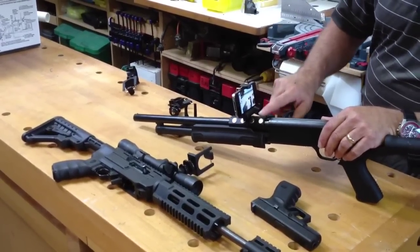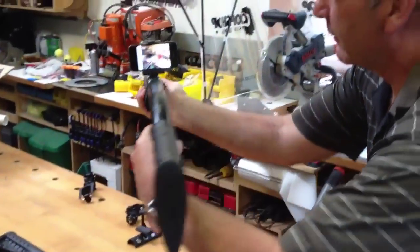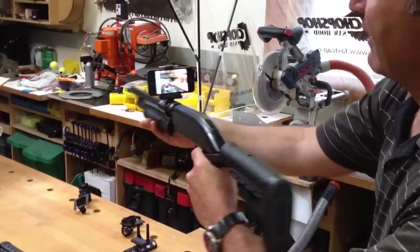Then you push your play button and you can actually record everything you're shooting perfectly, just like that. When you want to take it off, grab the whole thing and put it on with ease every time.